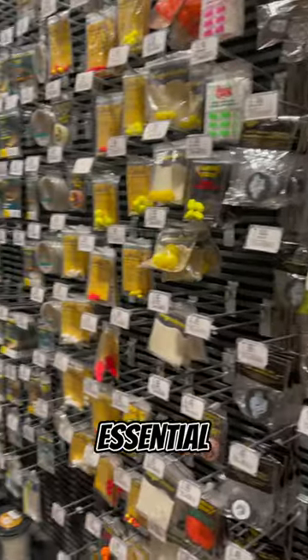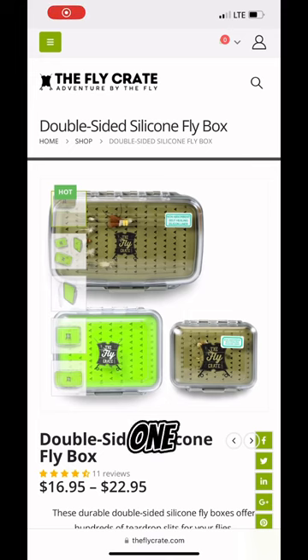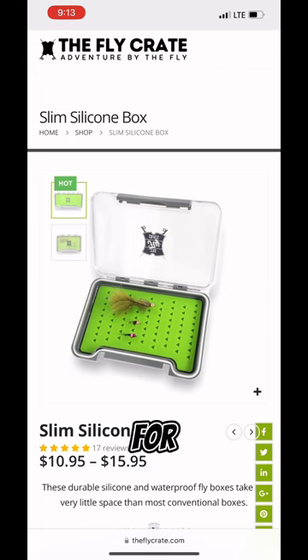This is part two of the essential items you need to start fly fishing. Let's dive in. Number one: a fly box. Keep your flies organized and safe with a good fly box. Look for one with compartments or slits for easy storage.